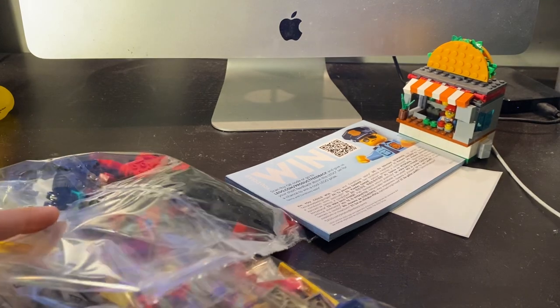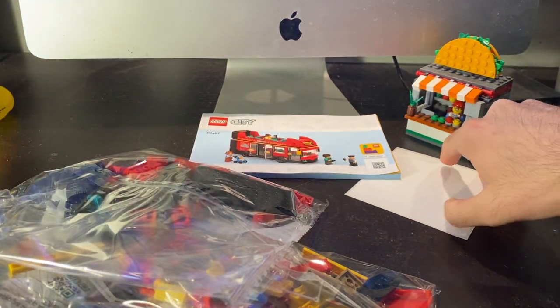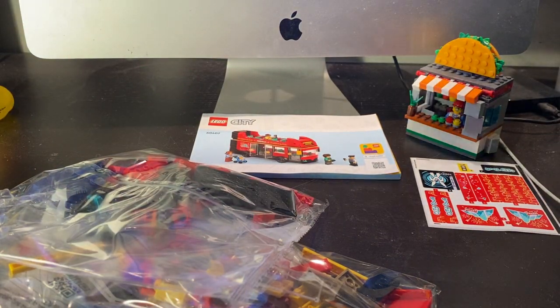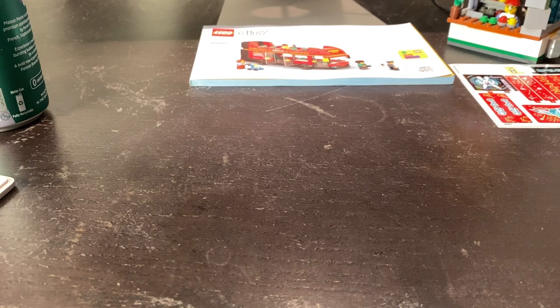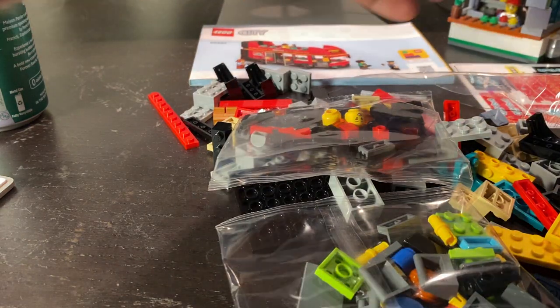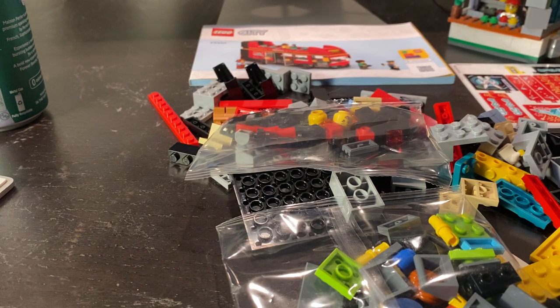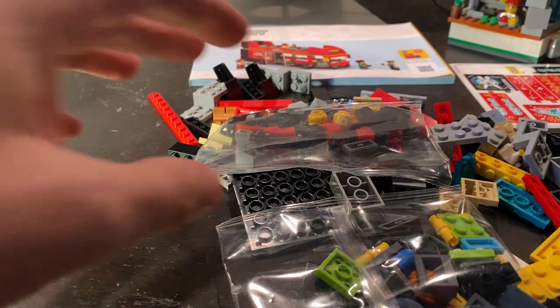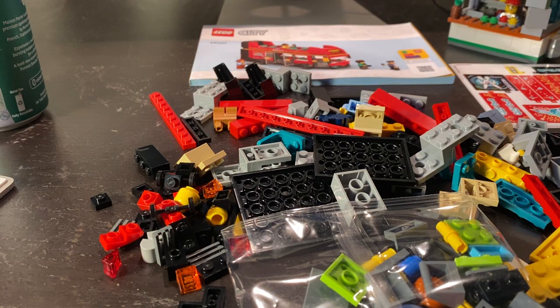The set came out summer of 2024, June 1st — I got this rather late in the game. Here's your instruction booklet, there is a dreaded sticker sheet, and what looks like three sub-models. Most of the build will be time-lapsed to help with the pacing of this video. However, there are certain things in bag one that I want to emphasize in real time and explain, because something that happens right at the beginning of the build does go beyond the scope of this set.